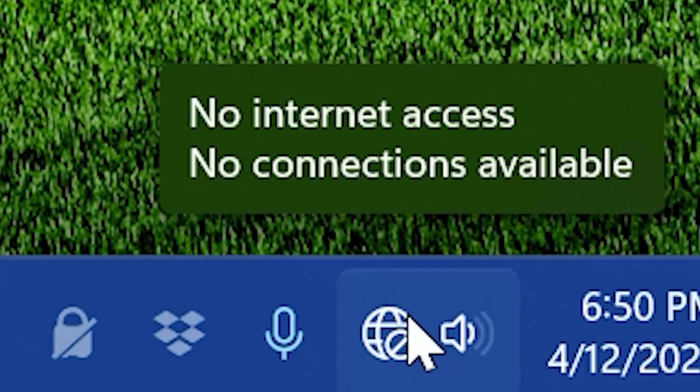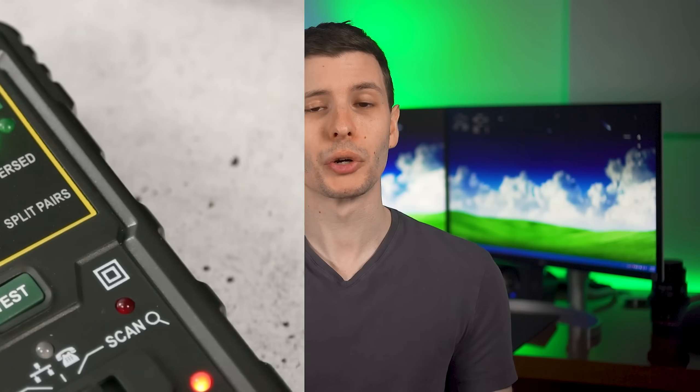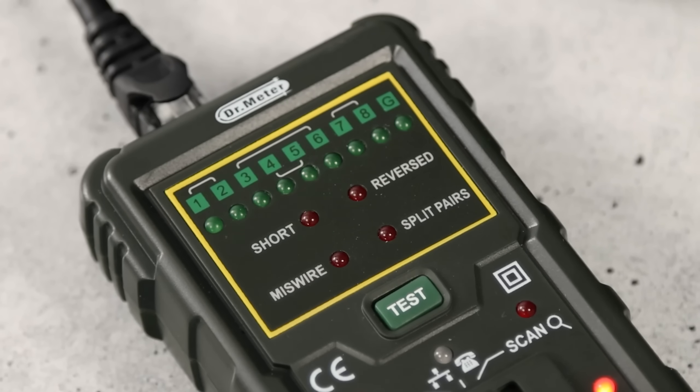It would work for 90% of the day and then randomly, once or twice a day, it would just disconnect for a few seconds and come back on. Sometimes this was really bad timing during a video conference or something like that. I was never able to figure out what the problem was until one day I decided to take out my cable tester and test the actual wire going from my wall to my computer. Sure enough, it had a split pair error.